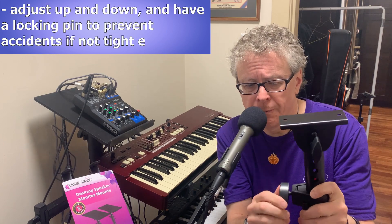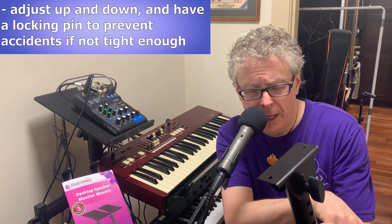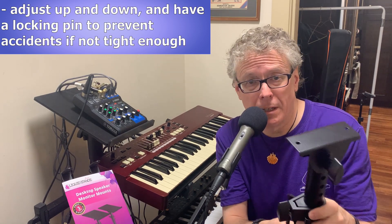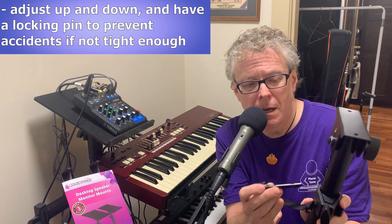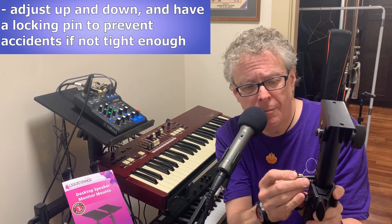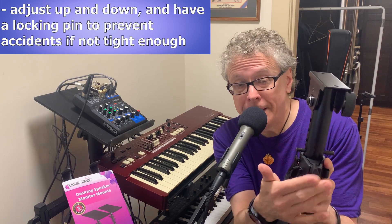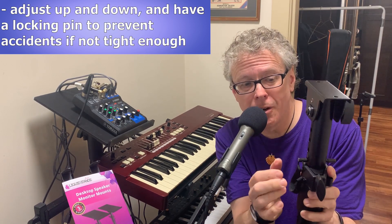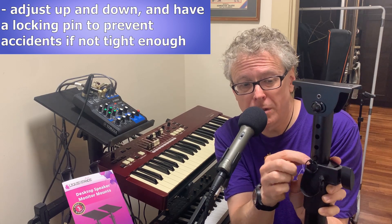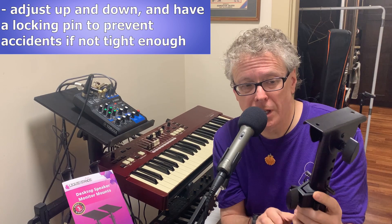A nice feature here too: since you might have something expensive like a fancy speaker that could be a little heavy sitting on these stands, there's a locking pin you can insert. So if you didn't tighten the clamp tight enough and then put your heavy speaker on it and it started to slide down, this locking pin is going to prevent it from sliding any more than a couple of millimeters — a nice little extra safety feature.